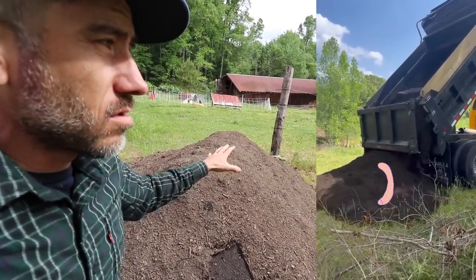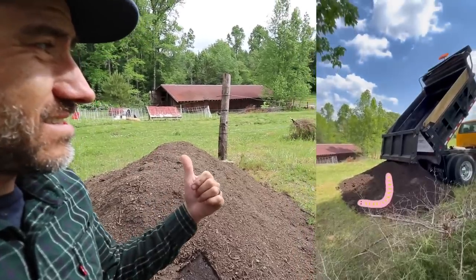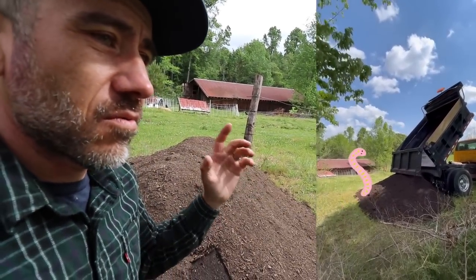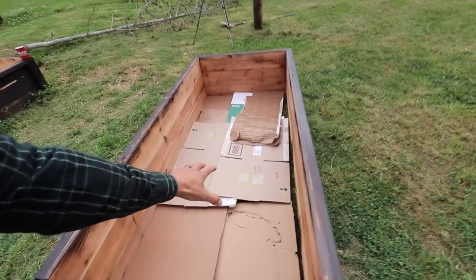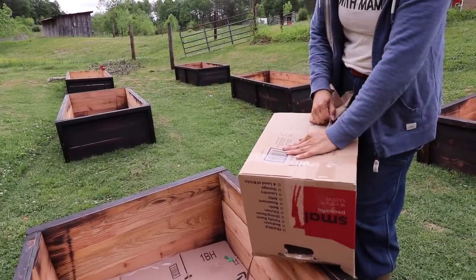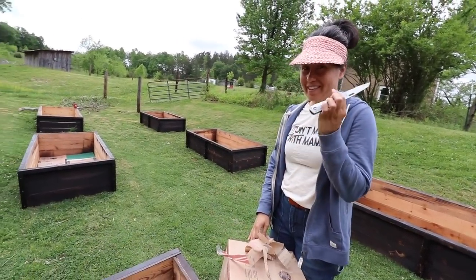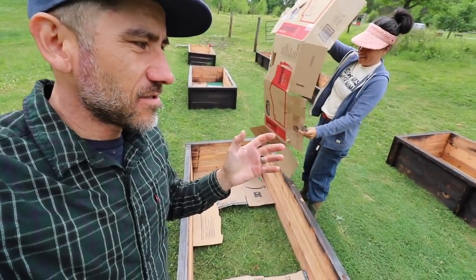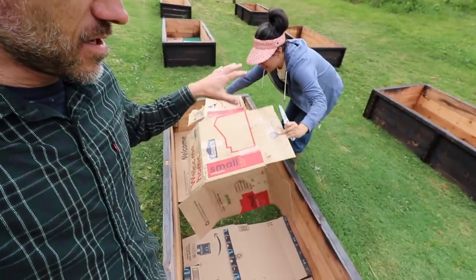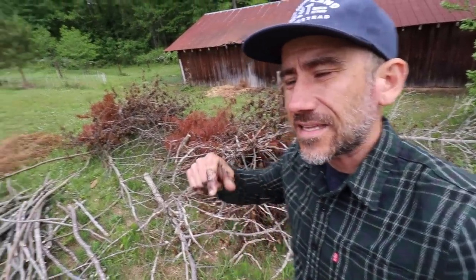We just got a dump of soil — this is compost and soil for our raised beds, five yards of it. I don't think it's going to be enough for all the beds but we'll see how far we can take it. The first step of filling these beds is cardboard. Someone got a new knife for Mother's Day — much needed. Plus we just moved so we have a ton of boxes to put in these beds. Another step is sticks.